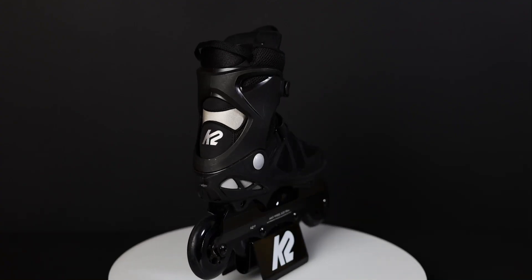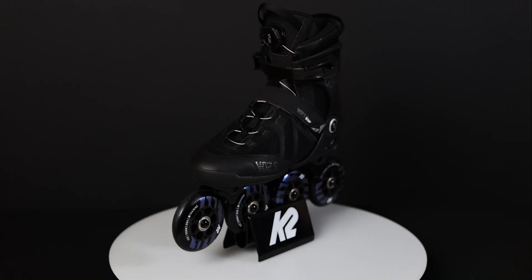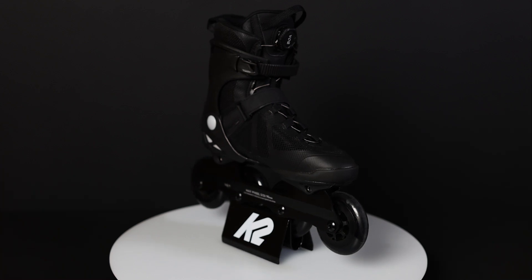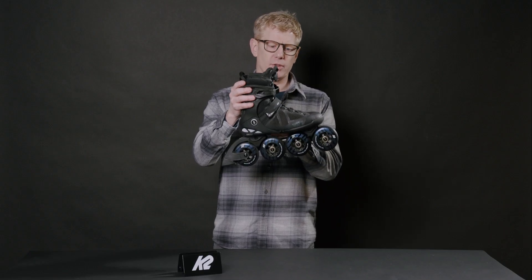The flex notch on the back of the skate keeps your heel in the heel pocket and allows the front collar and cuff to rotate forward with less resistance from the collar. This is a unisex skate. The cuff is a little bit taller and the collar is a little bit taller, so lots of support and great speed and performance out of the skate. I hope you enjoy the VO2S 90 BOA.